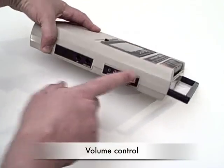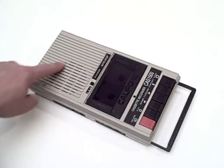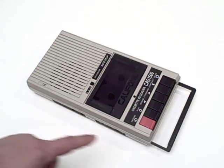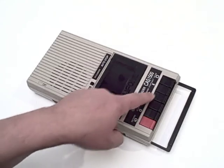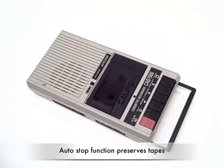There's volume control on the side, a built-in electric mic up top, and a good speaker loud enough for 20 people. It includes all the traditional cassette functions necessary for recording, play, rewind, fast-forward, stop, eject, and pause. There's also an auto-stop feature to preserve the integrity of the tape once one side has ended.